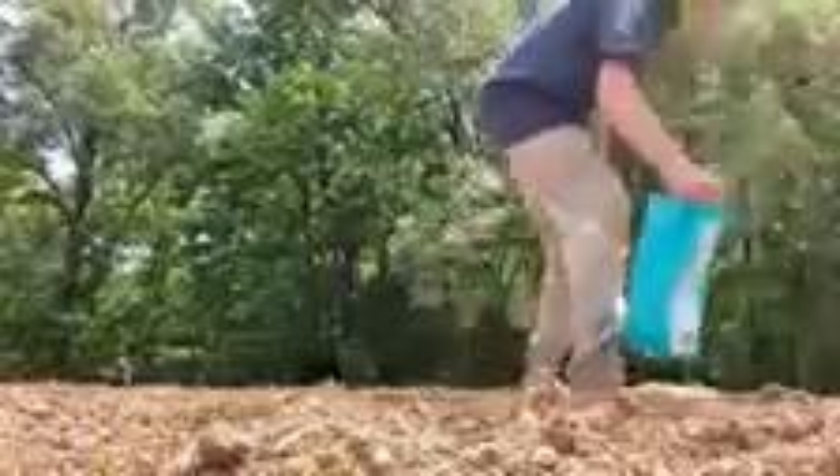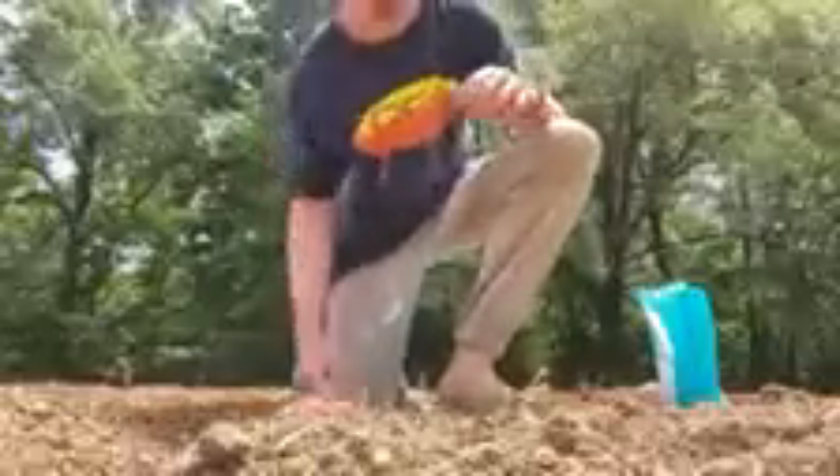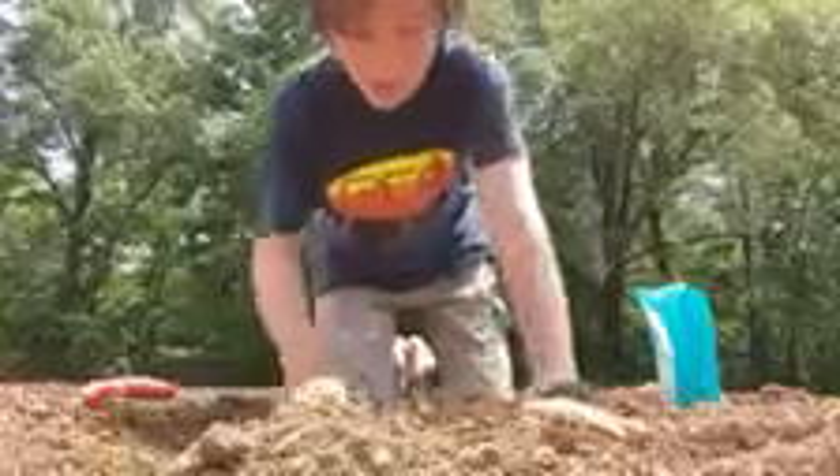Hello, today I'll be showing you how to plant tomatoes. First you need to dig a small hole — doesn't need to be too big or anything. The tomato plants aren't that big, so it doesn't need to be a very deep hole at all.